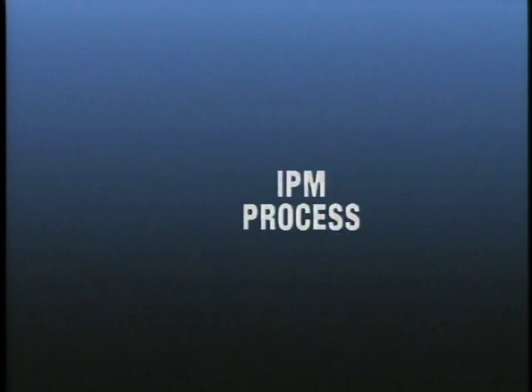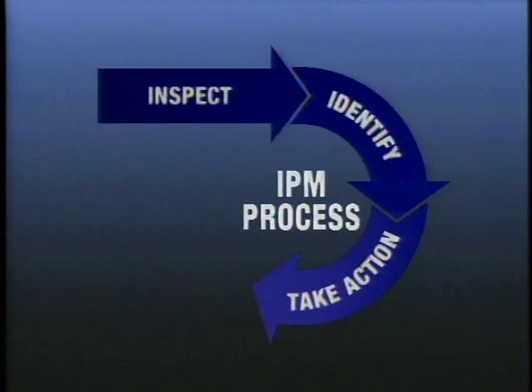Integrated Pest Management has four basic steps: inspection and identification of the problem, taking action, and evaluating your progress. Let's look first at the inspection.